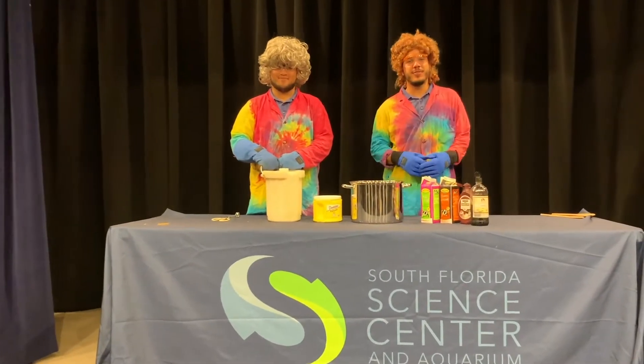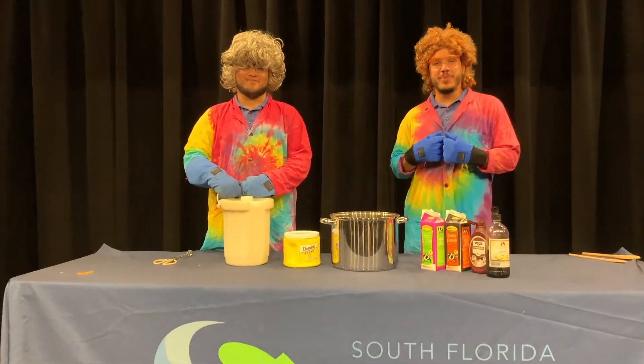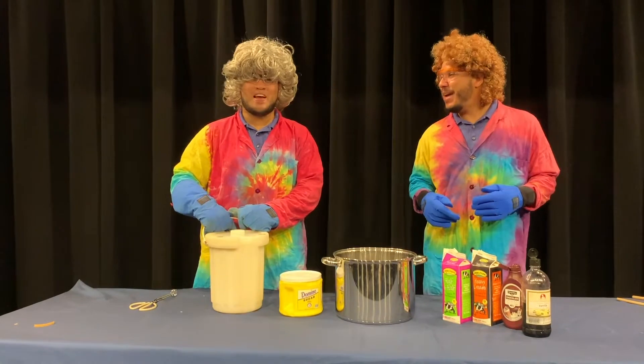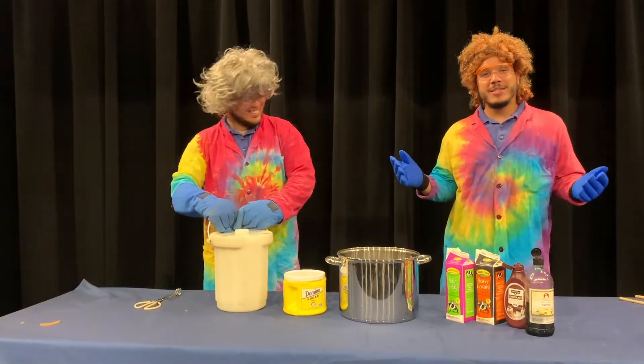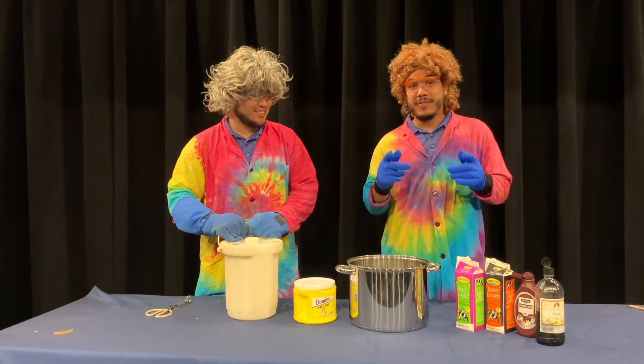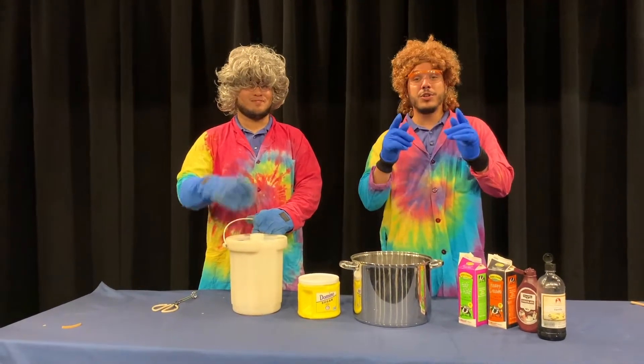Welcome to another science short from the South Florida Science Center. My name is Bunsen Bernie, and I'm Hydrogen Harry, and together we are the Nitro Maniacs. We're here to make some liquid nitrogen ice cream with you today, and then we're even going to have a special version that you can do at home.